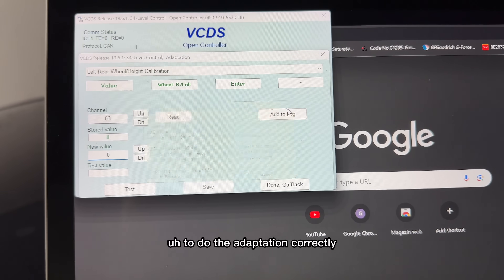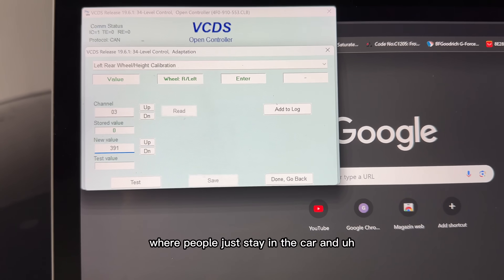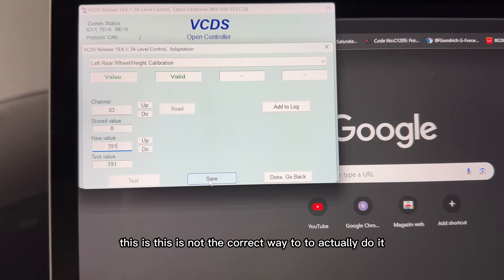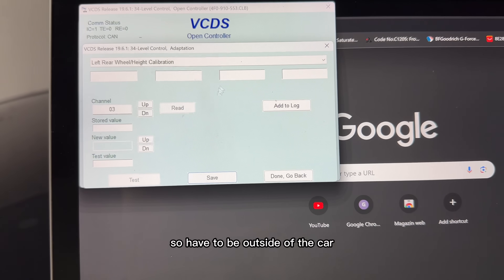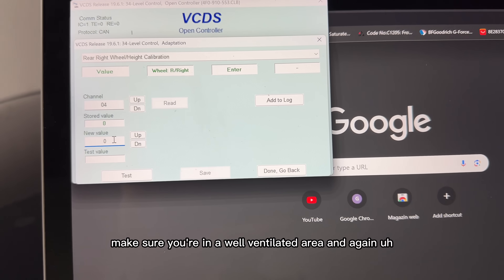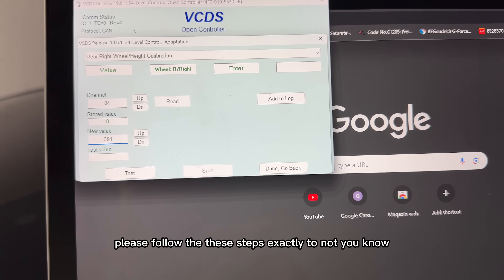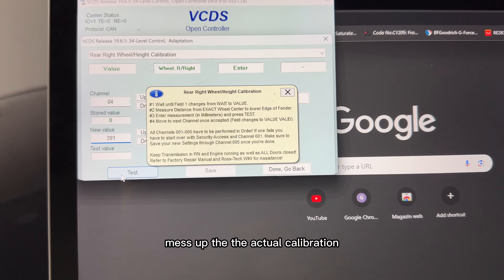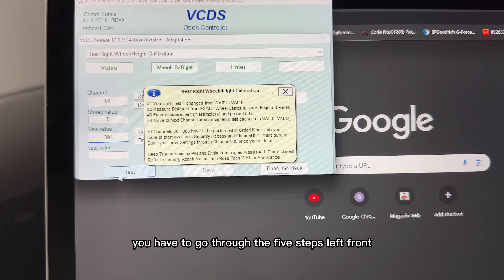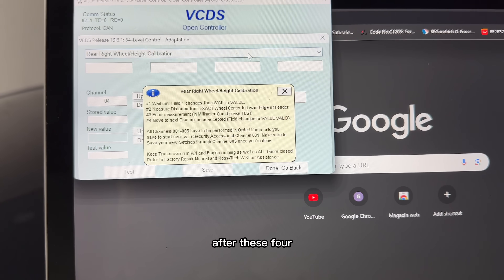Make sure you don't have any unnecessary luggage or stuff in your trunk — the car should be as basic as possible, as it comes from the factory, to do the adaptation correctly. I've seen a lot of videos where people stay in the car, and this is not the correct way to do it. You have to be outside of the car and make sure you're in a well-ventilated area.